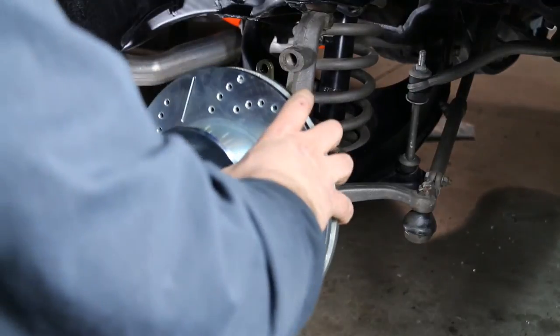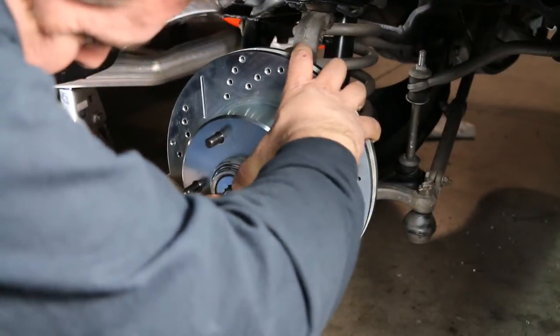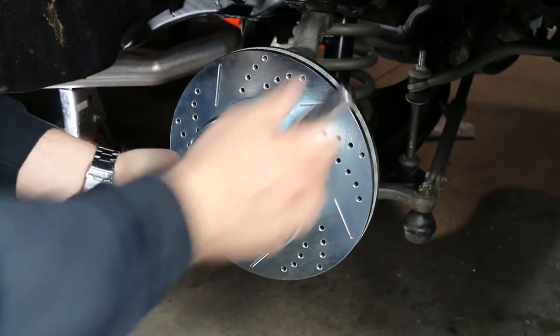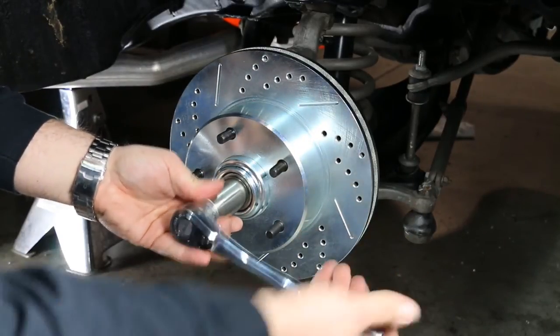Install the rotor at this point. You will notice that the rotor comes pre-assembled with bearings pre-greased with synthetic grease. Once the rotor has been installed, seat the bearings but do not final assemble, as the rotor may be required to be removed at a later step.